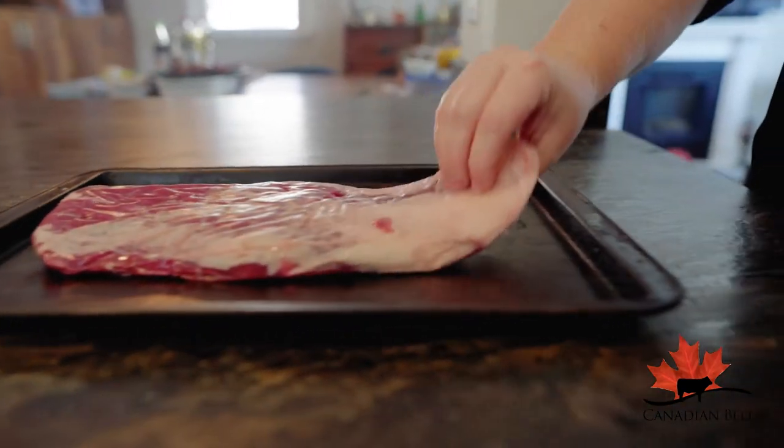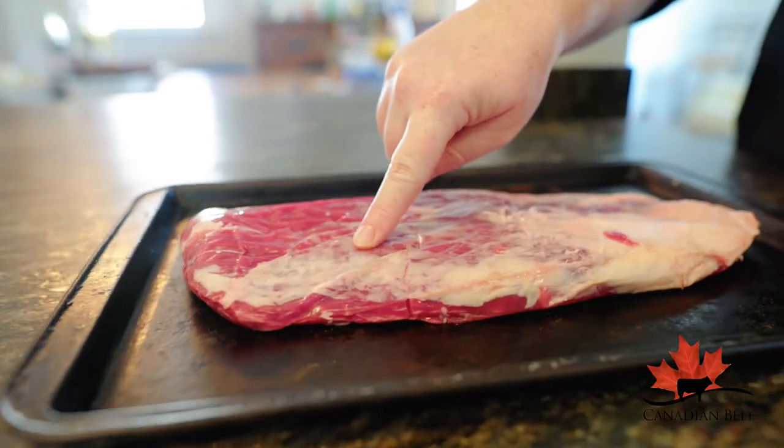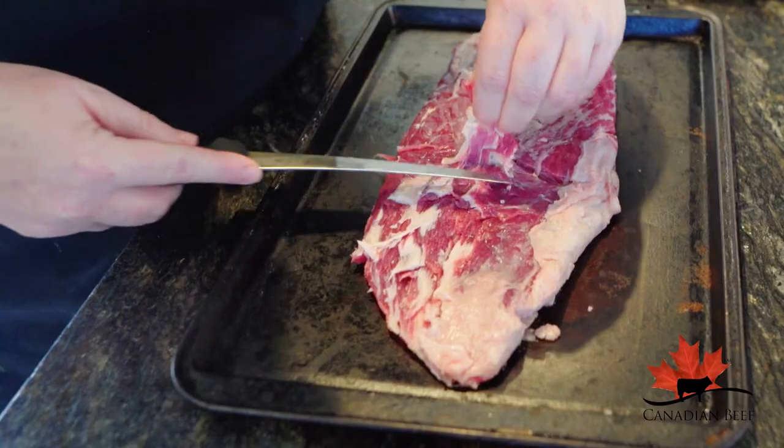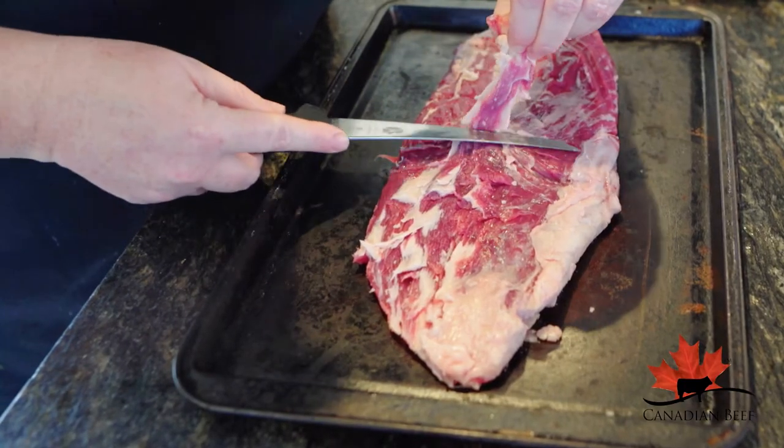There's nothing like a perfectly seasoned tender piece of meat, but this is silver skin and it should be removed from beef prior to cooking, as it's tough and doesn't get more tender with cooking or marinating.